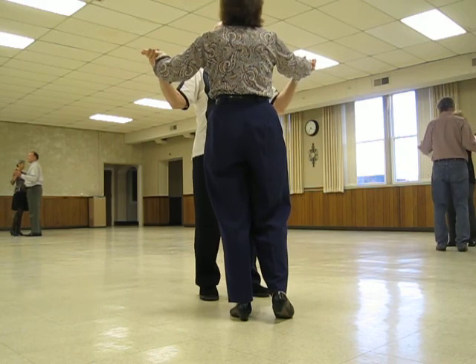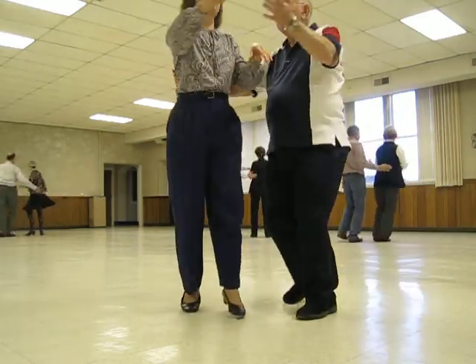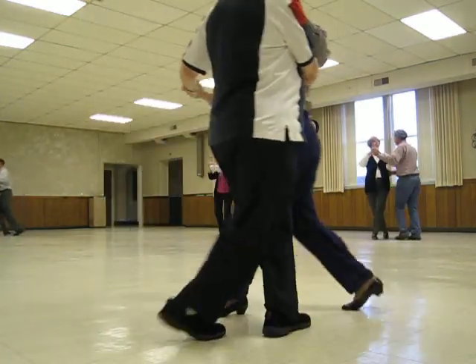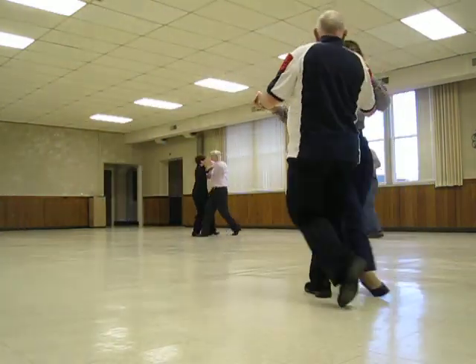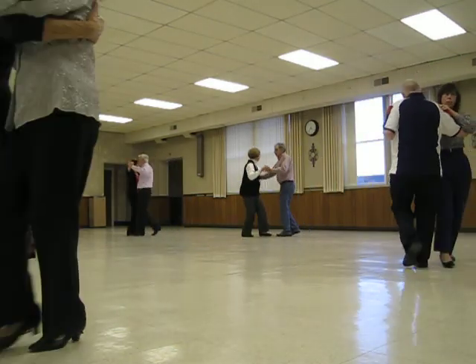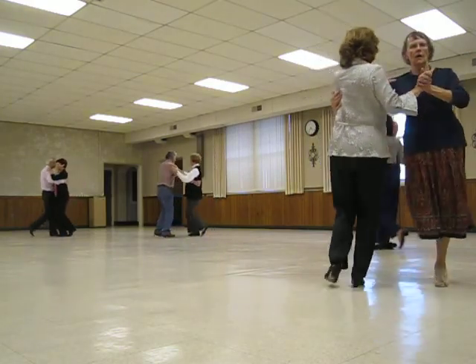Sway apart. Spin maneuver. Spin turn. At the box back, sidecar. Crossover banjo. Crossover sidecar. Crossover banjo. Forward, forward, lock, forward. Maneuver side closed. Back, back, lock, back. Outside change semi.